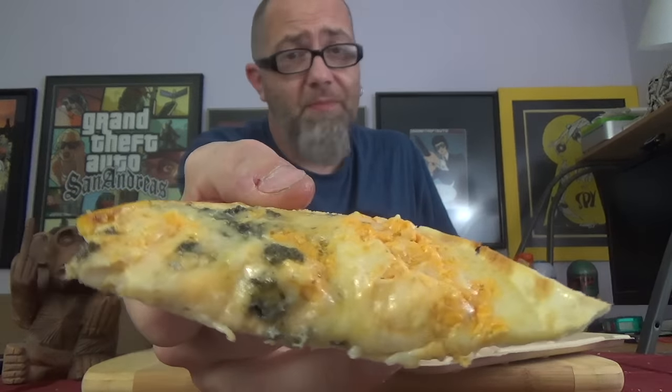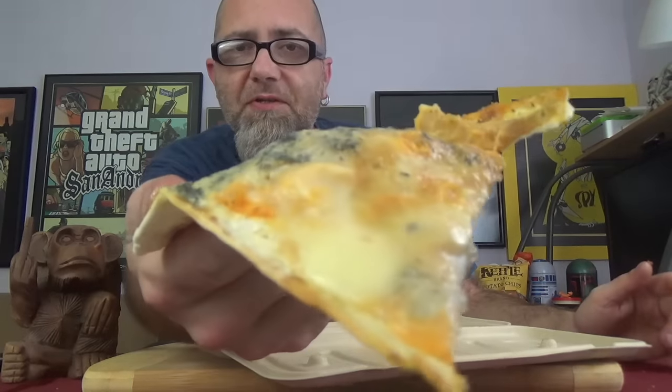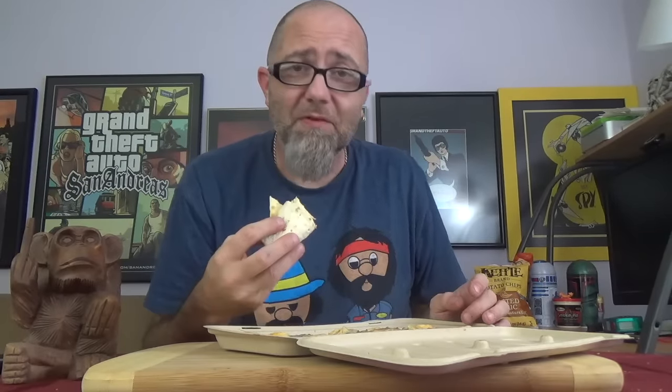There we go — there's a closer look. It doesn't look too bad. It does have that surly scent, the chicken spread and the blue cheese all coming together. As I'm checking this out, it appears there are also slabs of mozzarella cheese on there. I'm just going to fold this up and give it a good chomp — the buffalo chicken flatbread pizza from the Publix Deli.